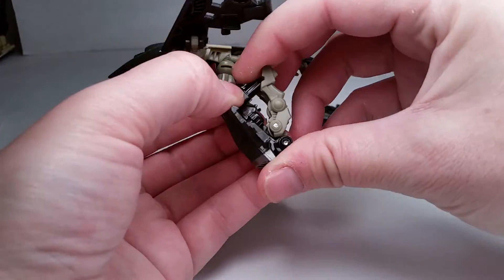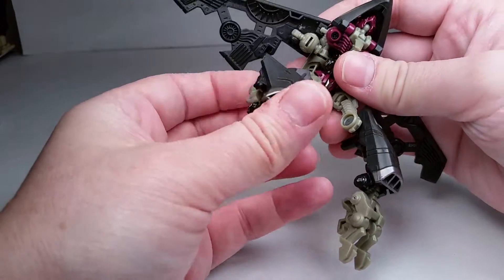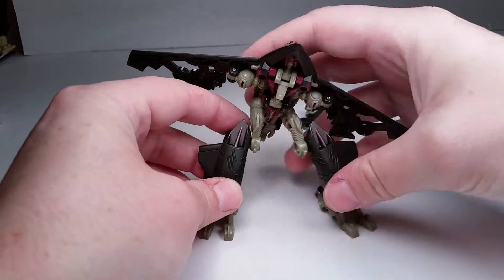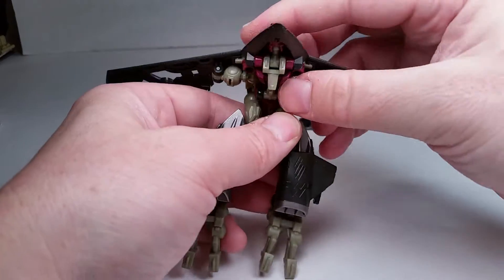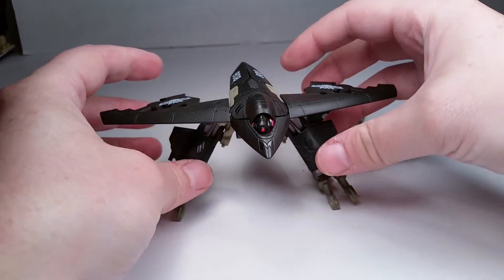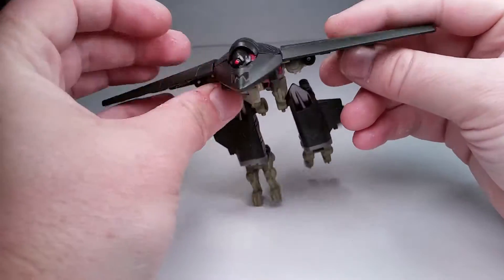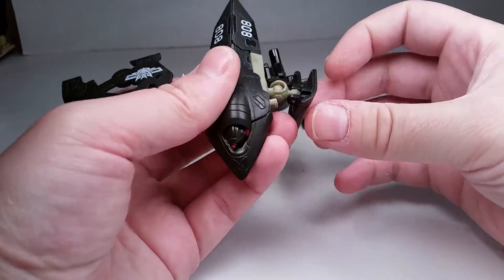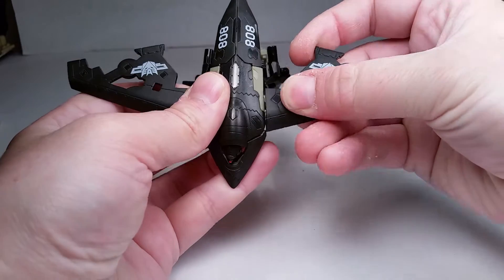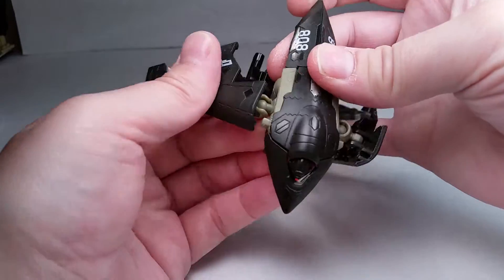Then you revert the legs down — the knees are on the side. You take the back of the feet and flip down his feet. He's got these weird feet, like movie Megatron — remember how Megatron had those feet that flipped down? So he has that. Then you take the wings — there's a clip-on spot, a peg, and a slide-in tab — that's how you tab them back on. Just take those off like this.